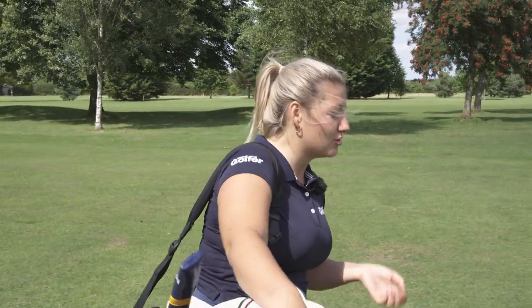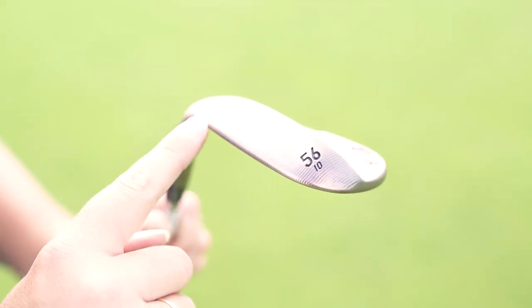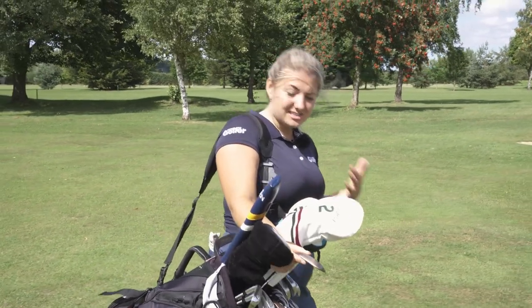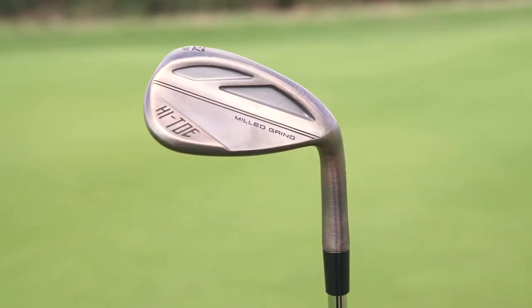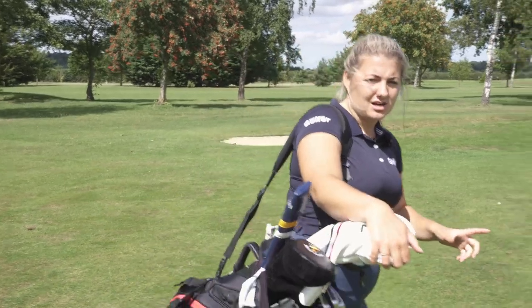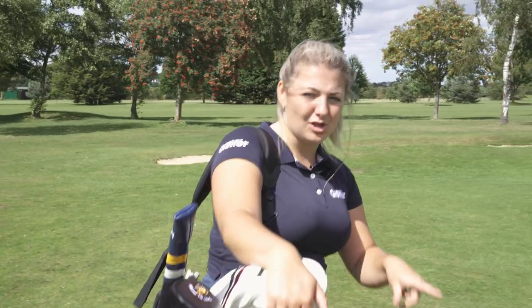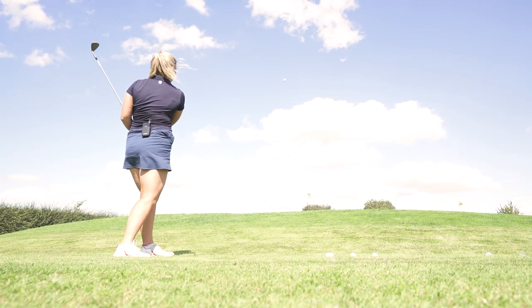That's kind of key because the whole story here is about versatility. We've got the four-way cambered sole on the bottom, which is iconic and has come in every single edition of this. The idea is you can have that wider sole that is slightly more forgiving but still get low bounce, which is really workable so you can hit a lot of shots from tight lies and loads of different scenarios around the green. Having wedges with low bounce is something I really like because it gives you so many shot types, and we're going to test these from a variety of different situations.